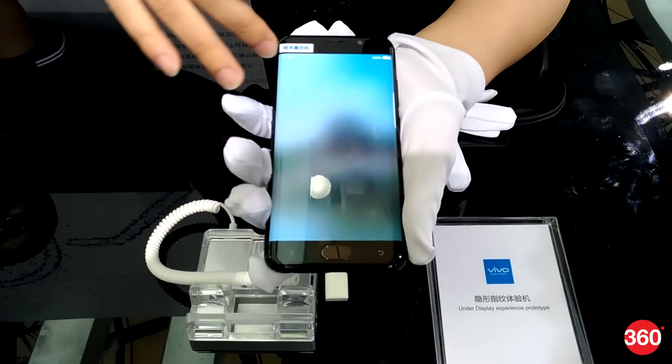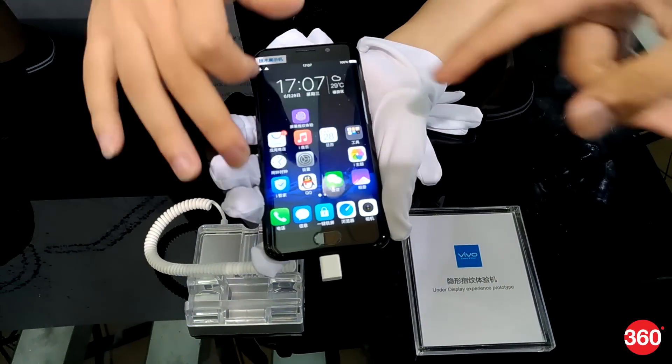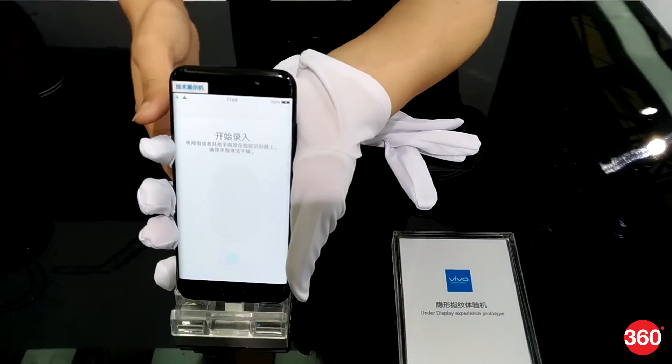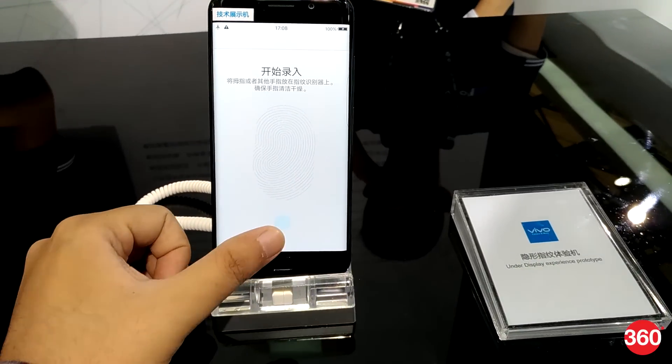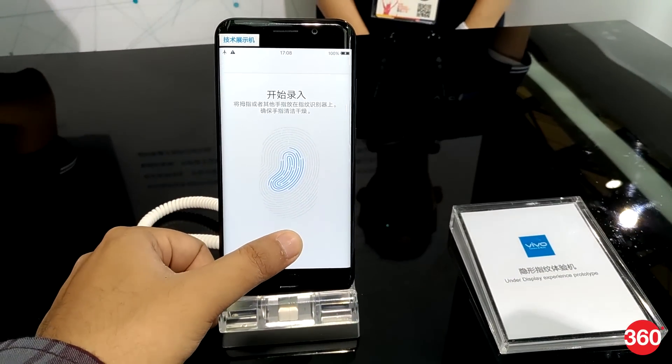Fingerprint scanners on home buttons and unreachable spaces behind the phone are all said to be a thing of the past. Qualcomm's new under-display fingerprint scanning technology now allows you to get your fingers scanned through the display itself. This under-screen fingerprint scanning tech has been a highly rumored feature in Apple's upcoming 10th anniversary iPhone.